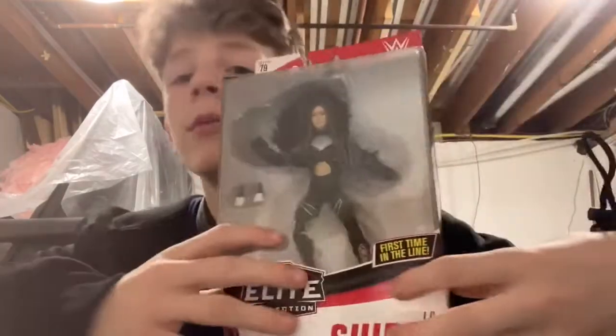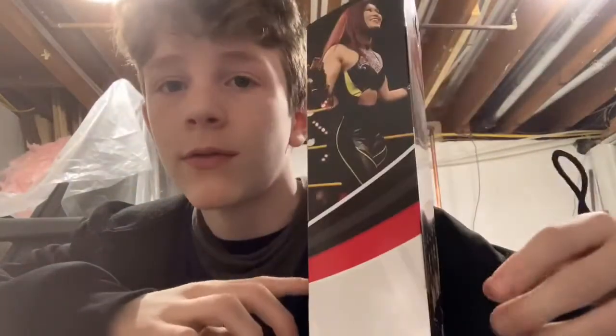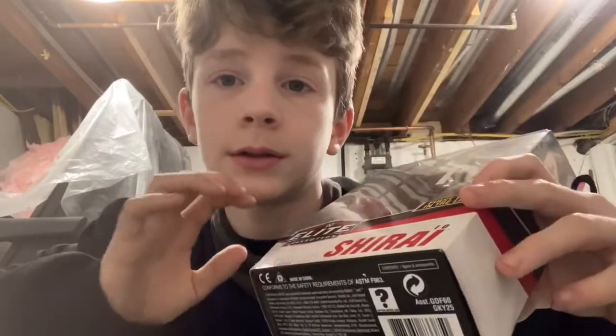As you read by the title, I'm gonna be unboxing from Elite 79 — Io Shirai. I've watched many top 10 figure of the year videos and she was ranked very high on there — like number three or number four.